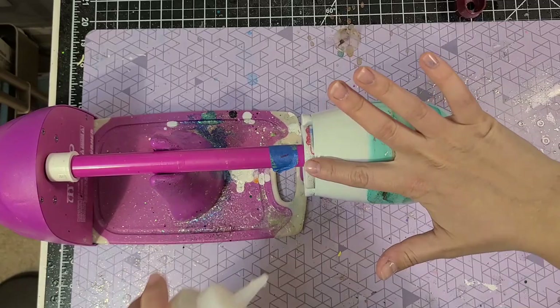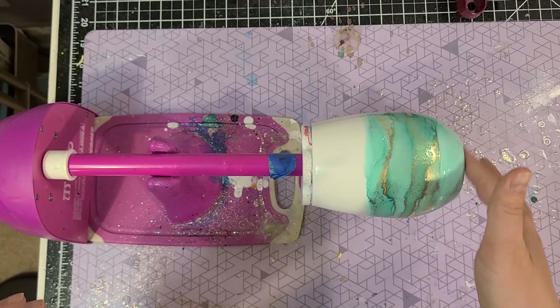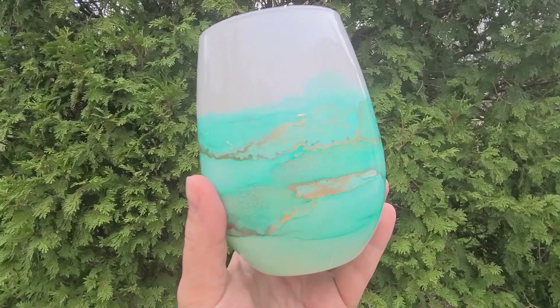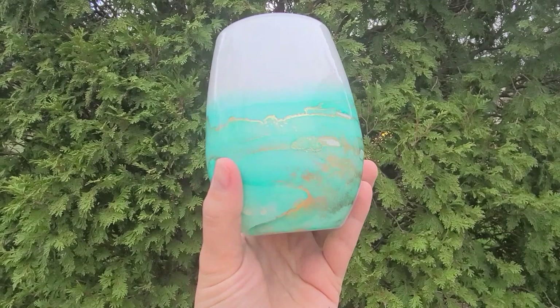After that 48 hours you can add your coats of Bright Tone. I generally use my finger, but you can use a brush. Coat every four hours and you want a minimum of six coats — once you have those six coats, you are done and it is a beautiful tumbler. I'll link up that live I did before so you can see a different technique.